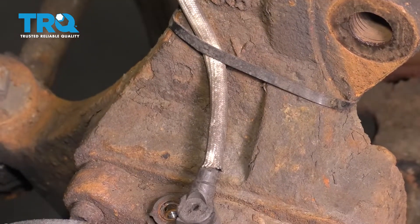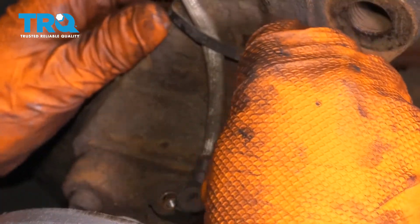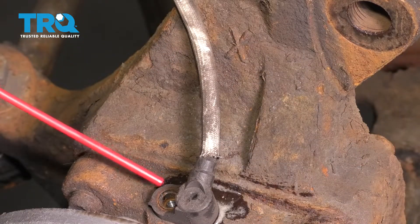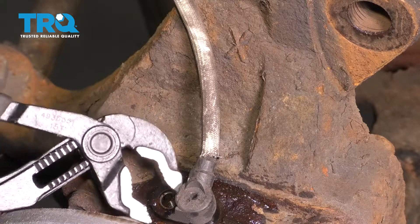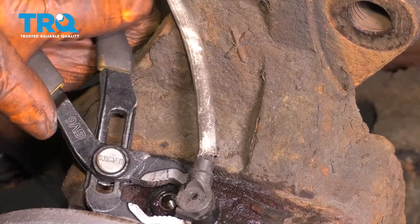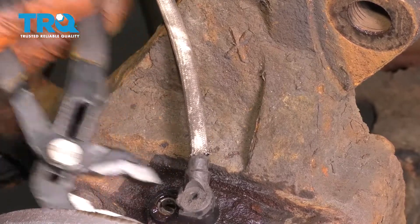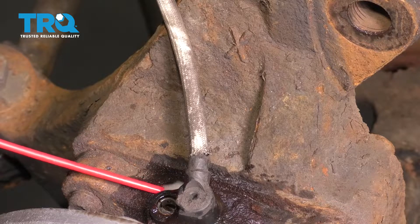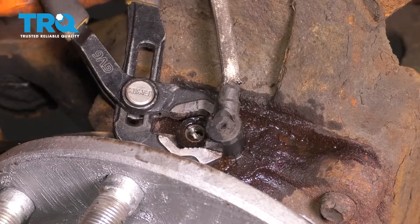Someone has secured the sensor with a wire tie, so we have to cut this off to get the ABS sensor out of here. I'm going to spray a little bit of rust penetrant around it — hopefully that'll help break it free. With a pair of pliers, I'm just going to gently twist it back and forth. I'm going to grab my small pry bar and some more rust penetrant, then stick it underneath and try to pry up at the same time as I twist.